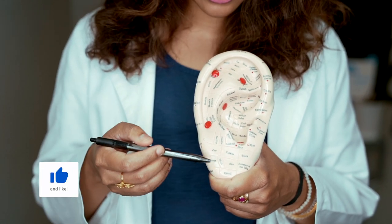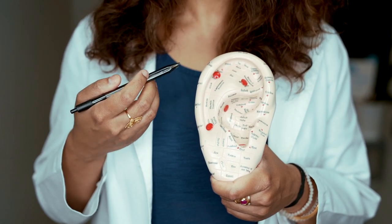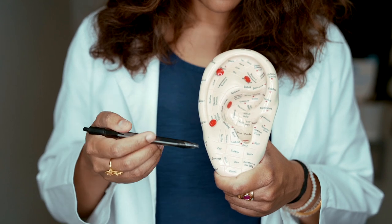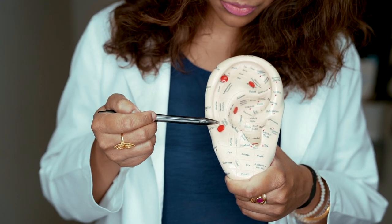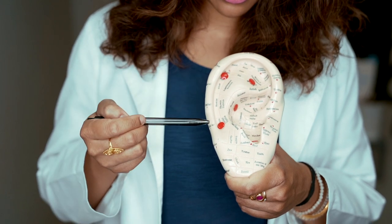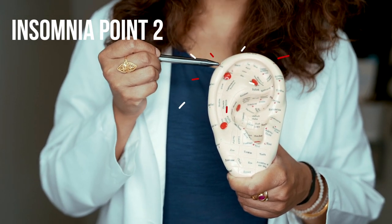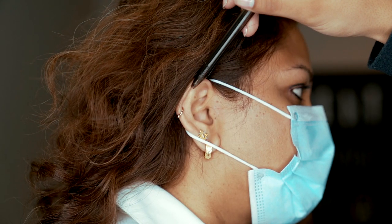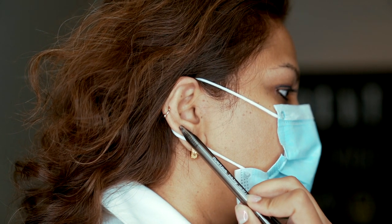You can take these ear seeds off in the morning in the shower, or if you don't mind, you can leave them on until they fall off and then replace them. With the five-point protocol, we're going to get started with two insomnia points — insomnia point one and insomnia point two. These two points help to relax the body and relax the mind so that you may have a restful sleep.